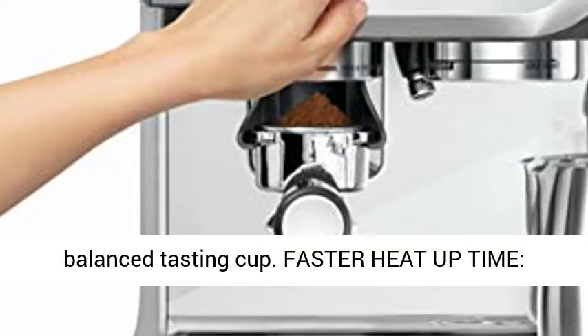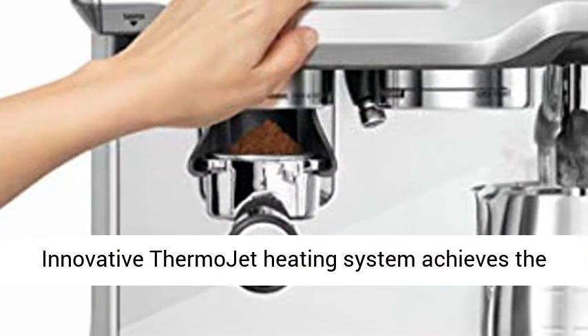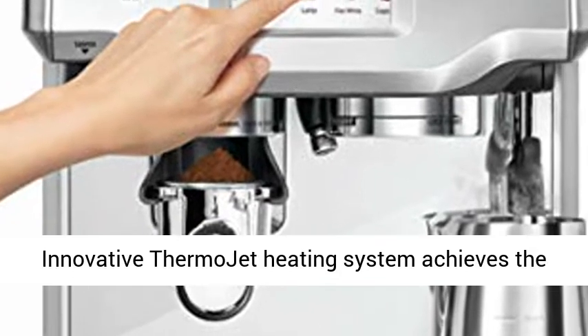Faster Heat-up Time: innovative ThermoJet heating system achieves the optimum extraction temperature in just 3 seconds.